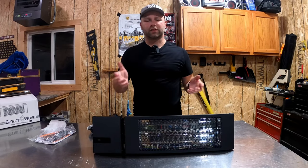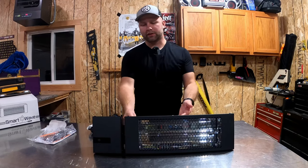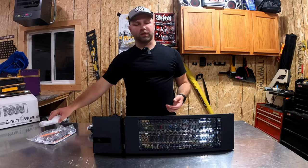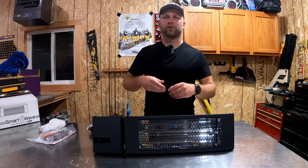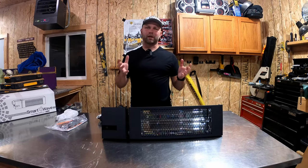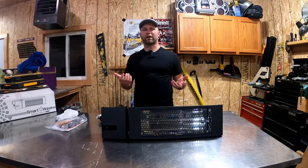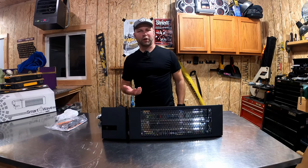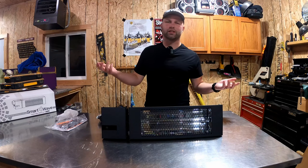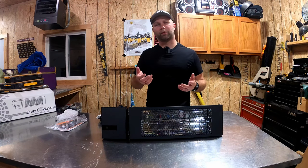There are many ways you can mount this. There are screws in the back for using the actual mounts that come with it, and you can also hang it by chains from the ceiling. There are just a few installation requirements you need to pay attention to. I think where this becomes beneficial is if I don't want to heat the entire garage and just want some point control heat at my workbench.